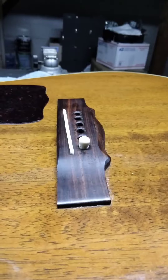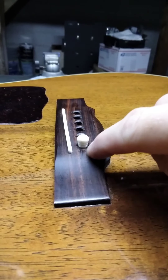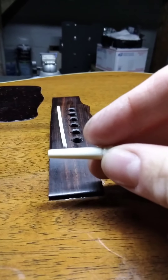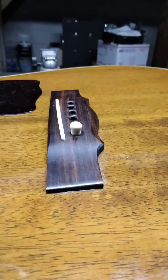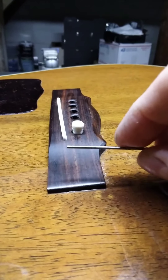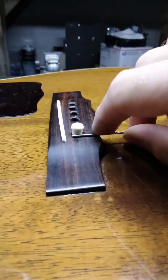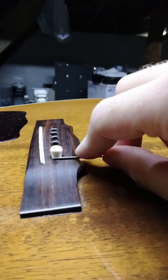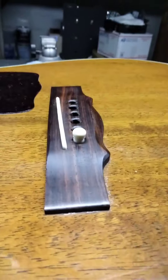This is a properly fitted pin. You want to look at the gap between the domed portion of the pin and where the straight tapered portion starts. You want about a sixteenth of an inch gap between the head of the pin and the start of the straight tapered portion. I'm using a sixteenth inch drill bit just as a gauge for illustrative purposes. See how that fits pretty nicely and it sits right about a sixteenth of an inch over the top of the guitar bridge. This is a properly fitted pin.